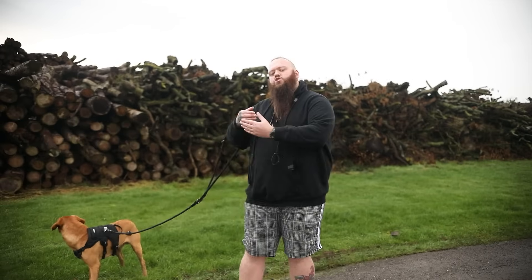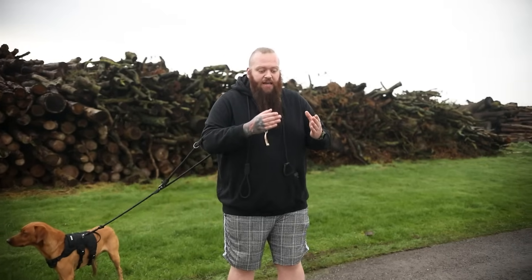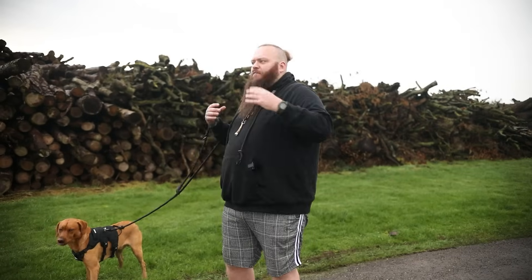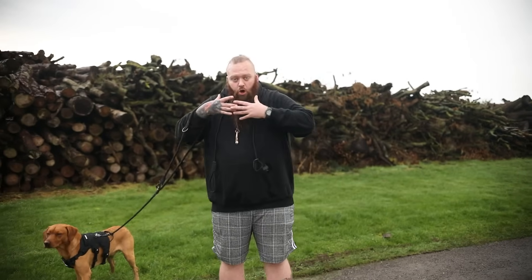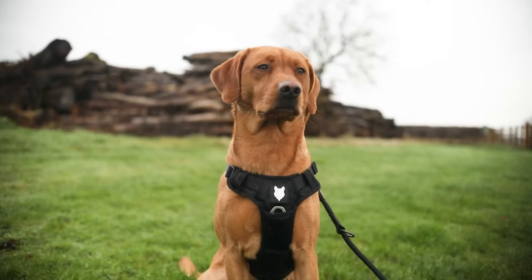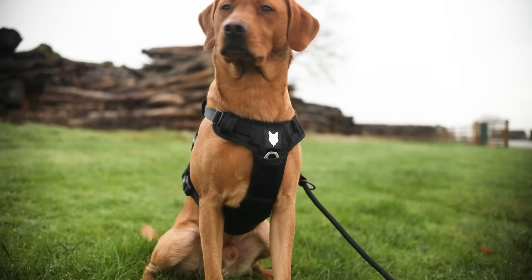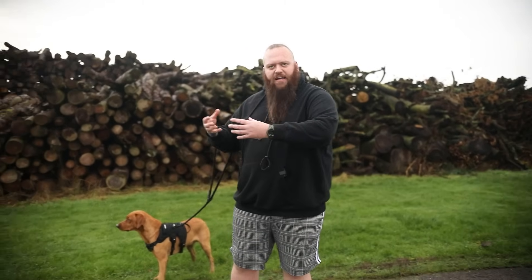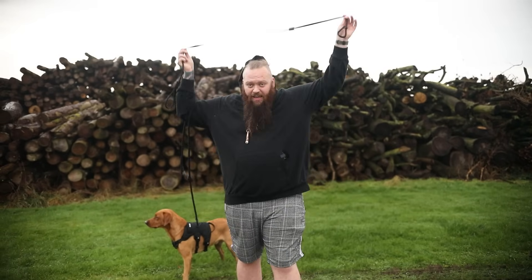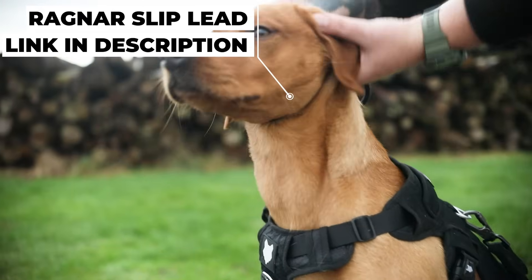Dogs need to know when they're doing something wrong, otherwise they're just guessing what it is that you want from them. So we have to have the ability to make it very clear what we do want and what we don't want. We absolutely have to have the right tool for the job. When dogs become extreme pullers they start to hurt their windpipe, make those horrible noises, and because people don't want to see their dogs in harm they'll move to a harness — but the harness often makes the problem much worse. Harnesses are incredible, this is our Fenrir harness, but the harness is not the right tool for addressing intensive or extreme pulling. The tool we're going to use today is my trusty slip lead — we're going to go nice and high just behind the ears and make sure it's snug.